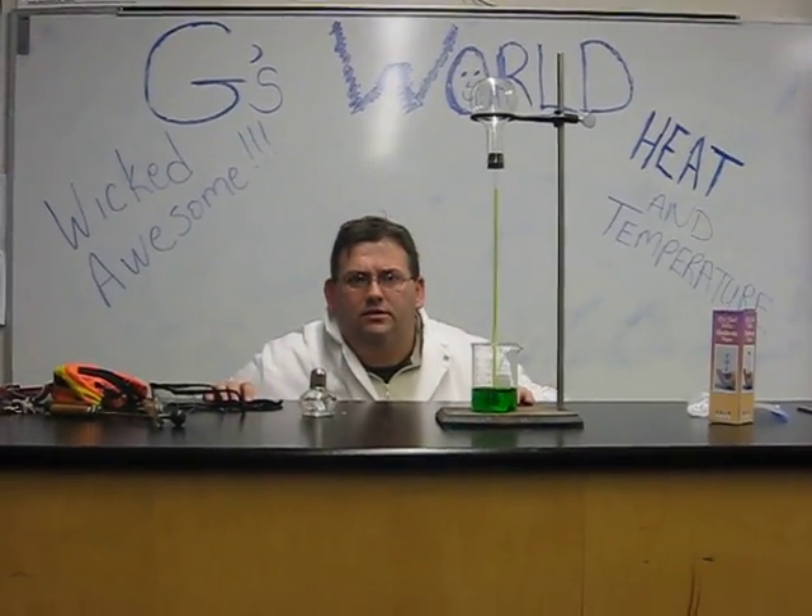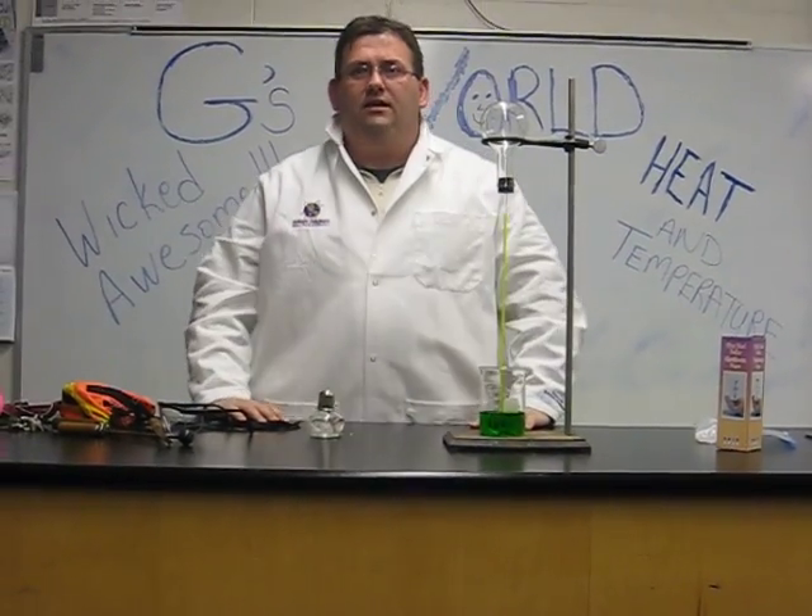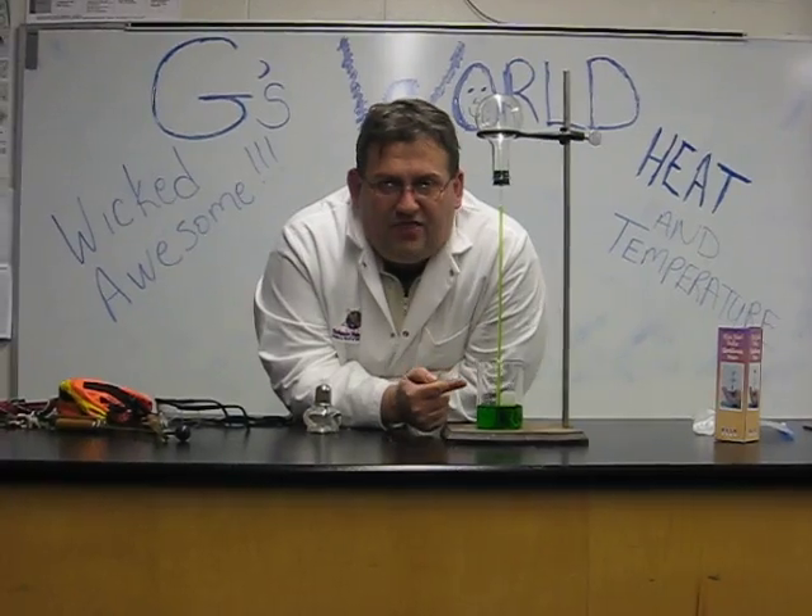Welcome to G's World. Today we are going to investigate heat, specifically a thermoscope.